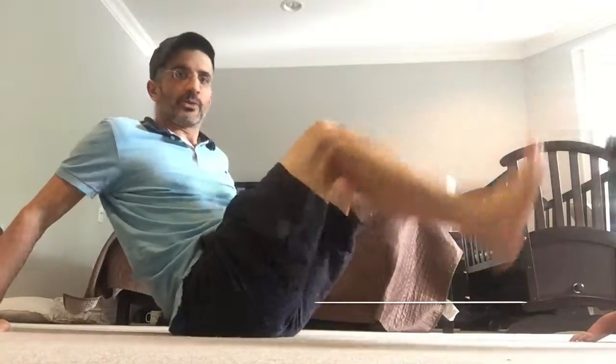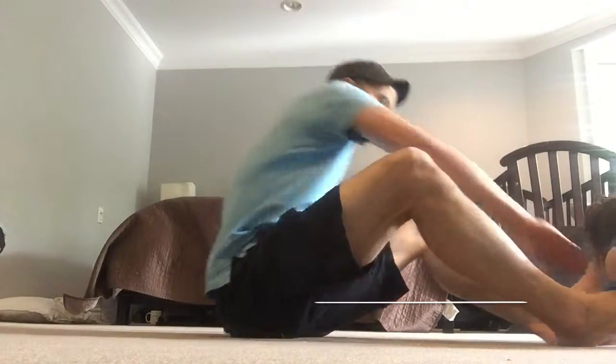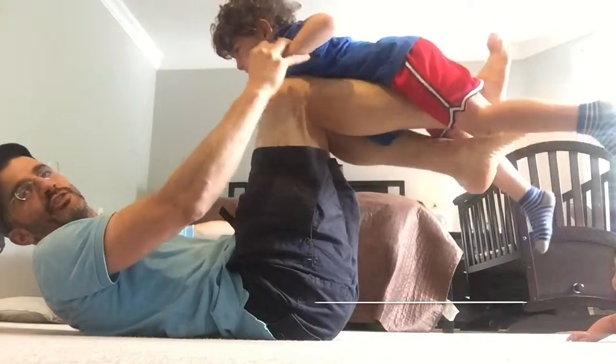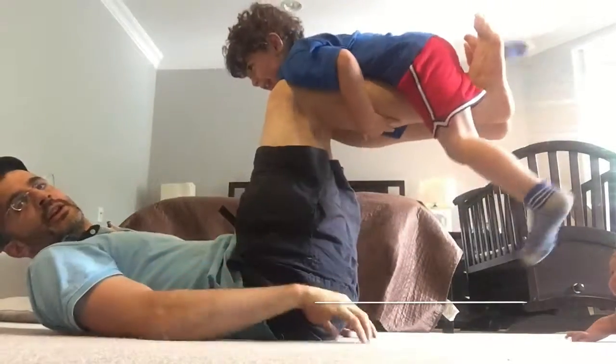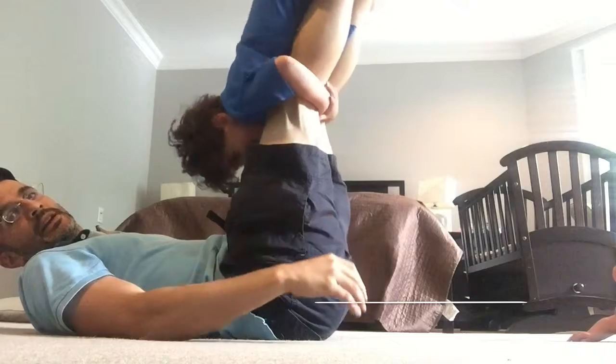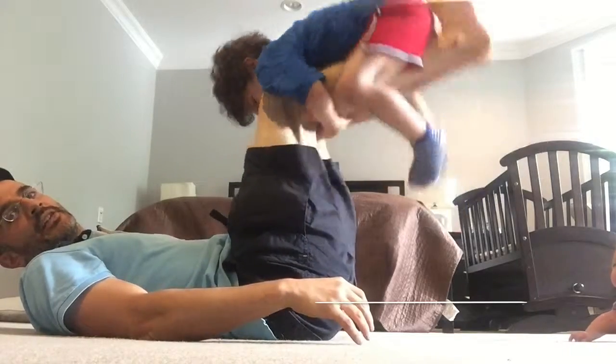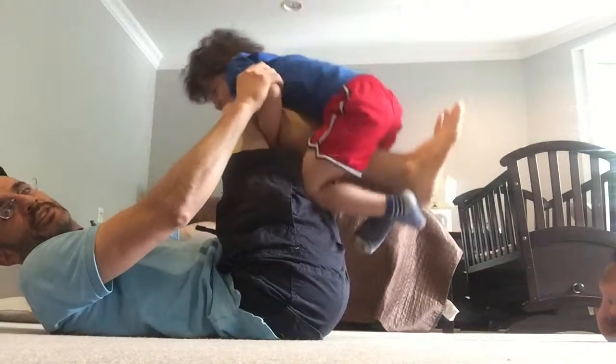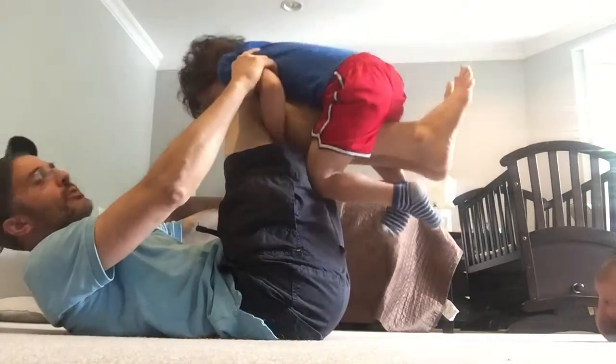So this is how to do exercise using your quads. What we're going to do is get the child to rest like the Superman — and he actually is Superman. You go to 90 degrees, and then you go up, and he has to hold on tight, and then down, and then up, and then down. Just keep doing this, and it's good exercise for the quad.